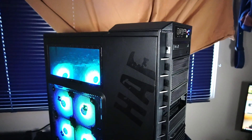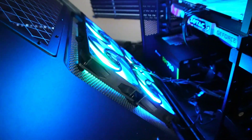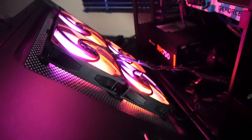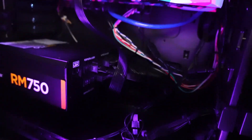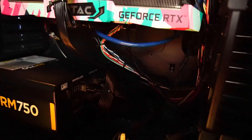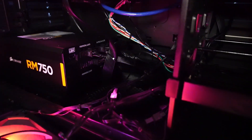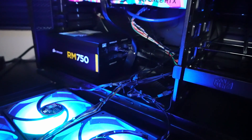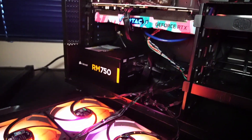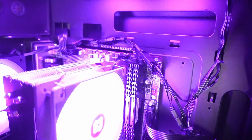Now let's take a look inside. All the Thermalright fans including the CPU cooler are daisy chained together. You have to be careful taking the side panel off because the cables are attached. By daisy chaining I mean that you only have to attach one fan to a fan header on the motherboard and one ARGB header, and the rest connect in tandem — all ARGB controls and fan speeds will match up, with the exception of the CPU cooler which has its own header.